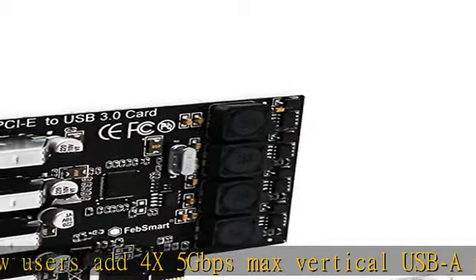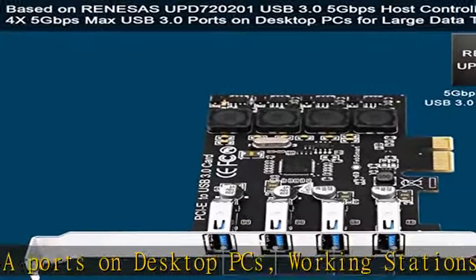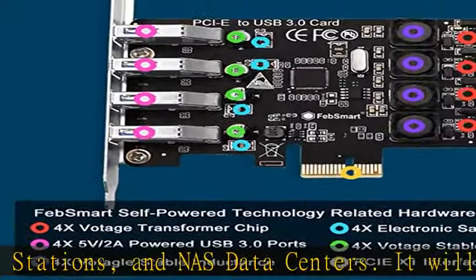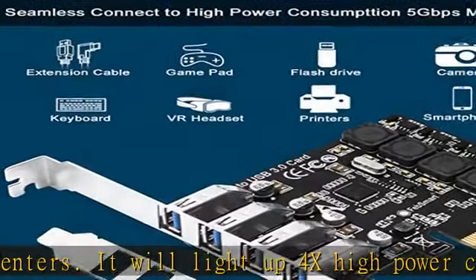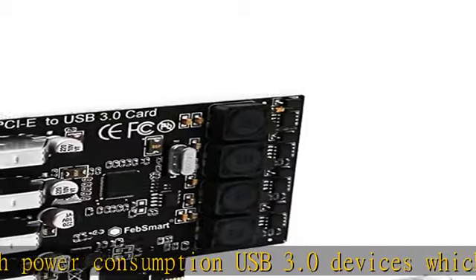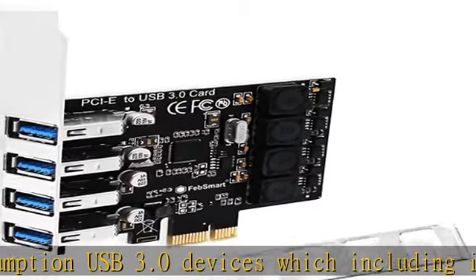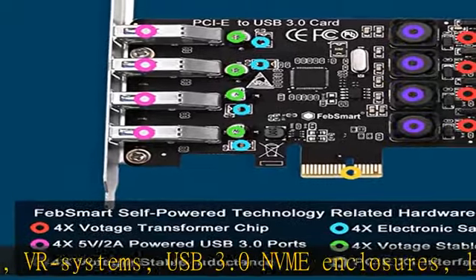It will power 4x high power consumption USB 3.0 devices, including industrial cameras, VR systems, USB 3.0 NVMe enclosures, live broadcast devices, USB 3.0 SSD/HDD enclosures, USB 3.0 video adapters, and USB 3.0 universal docking stations.